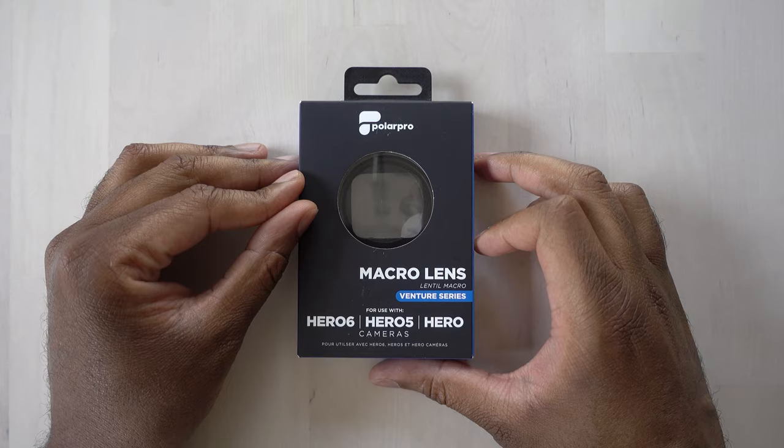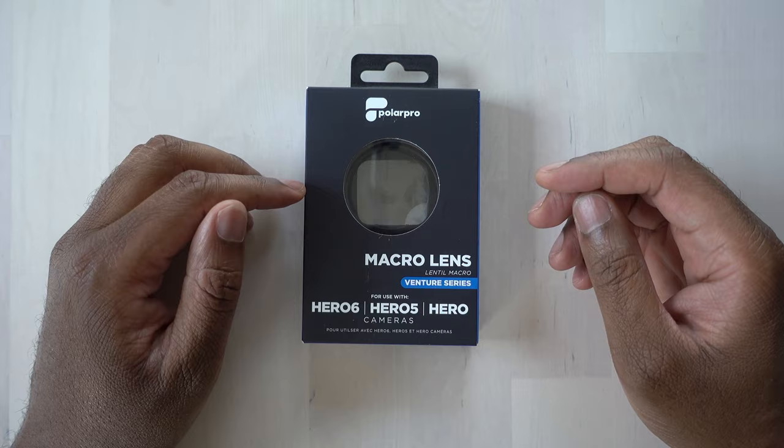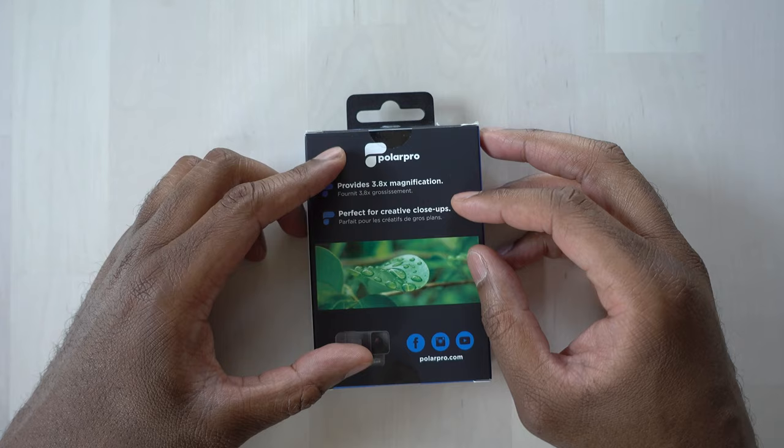So here is the lens. Let's take a look around the box. We can see here it says 'macro lens.' It's for use with the GoPro HERO 5, 6, and 7, since the HERO 7 is the same size as the 5 and 6. On the back, it says it gives you 3.8x magnification.